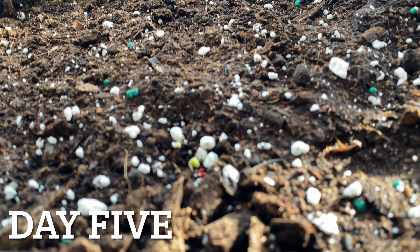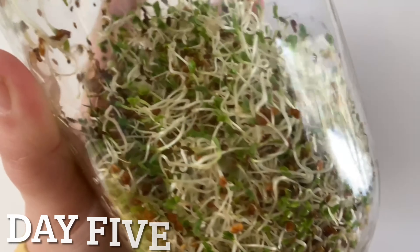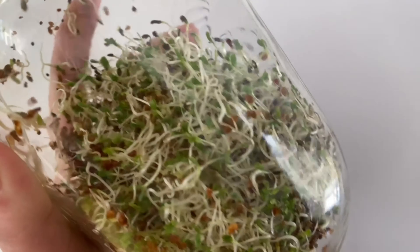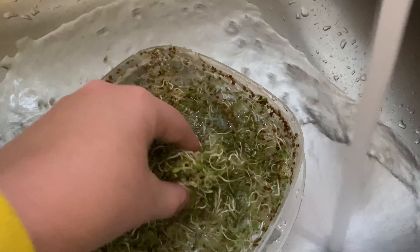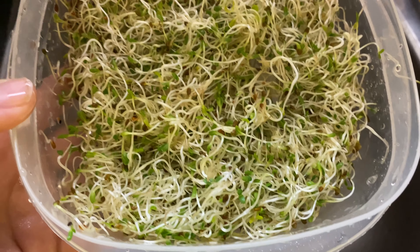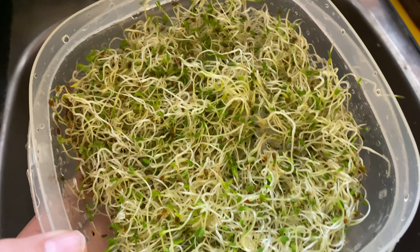It has been five days now and we finally have some life from the microgreens. Also day five with our sprouts and I would say these guys are good to go. Before consuming them give them a really good wash and they should store in your fridge for at least a couple more days. There you have it — they are washed and ready to store in the fridge for up to two days, but they'll probably go pretty quickly in our household.